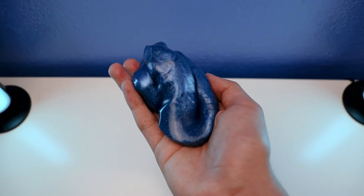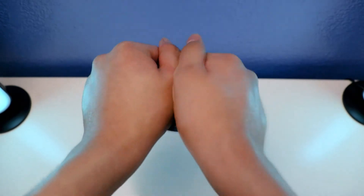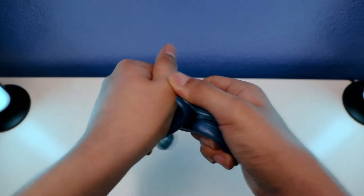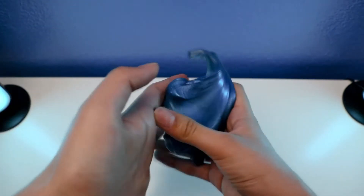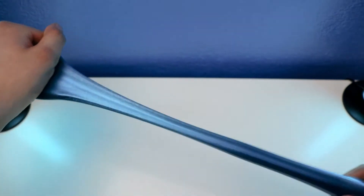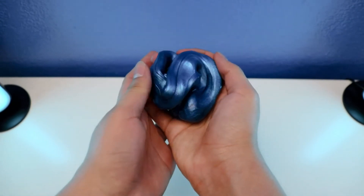This Pacific Surf Thicky Putty is what this type of Illusion Thicky Putty is going to look like — a super illusion. This is what it looks like: super cool and awesome with Pacific Surf Thicky Putty, in terms of blue and green. And this is what it looks like — super cool and awesome as well.